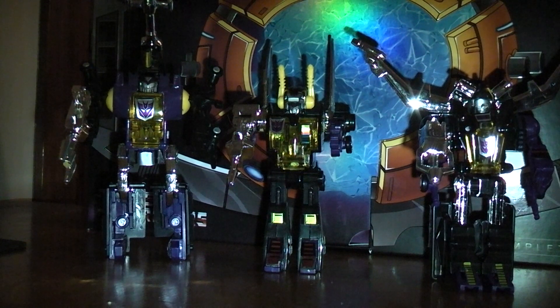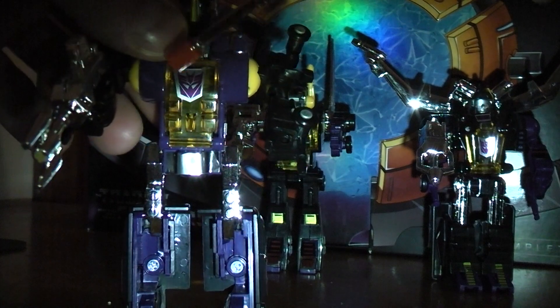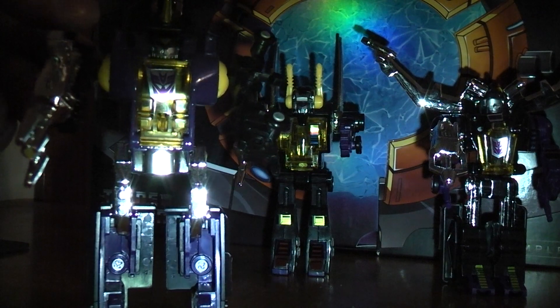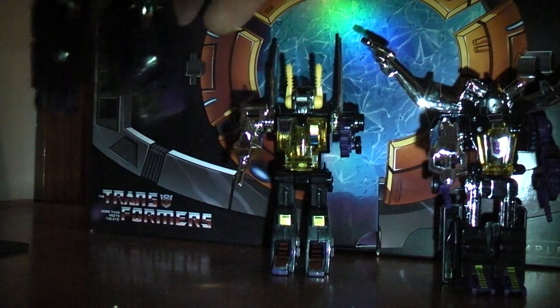They all have Decepticon symbols. Bombshell has one right here on his chest — he's a pretty cool figure, decent overall. He also has another Decepticon symbol on the back of his leg. If you just put your finger and rub it like this, you'll reveal a Decepticon symbol. It goes dark pretty quickly, so I'll set him back here.